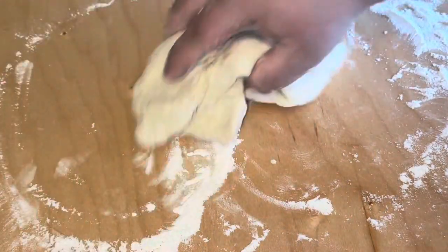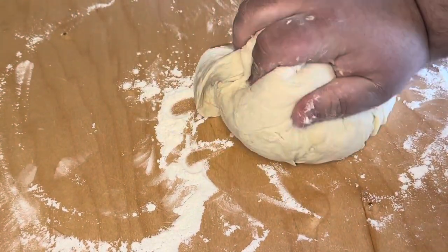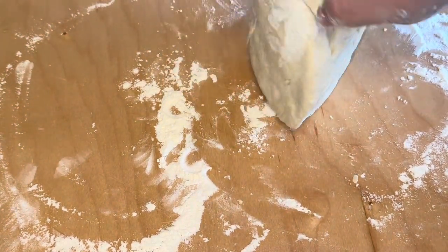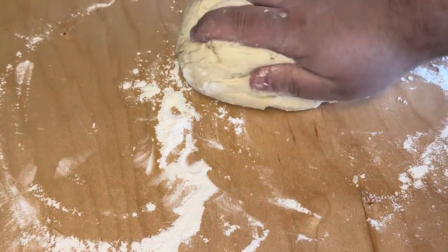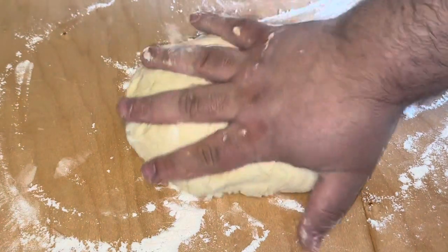We just floured our surface and we're moving our dough. We're going to knead it for about anywhere from five to ten minutes. We're going to put it in a ball, shape it into a ball, and we're going to cover it for about an hour and a half to two hours.